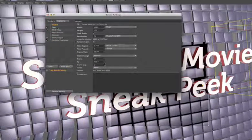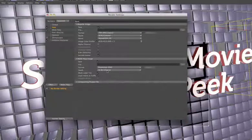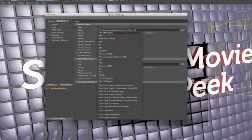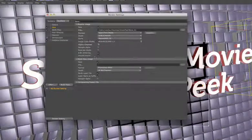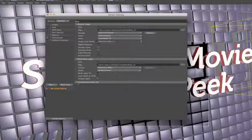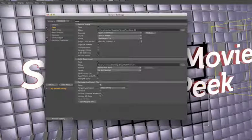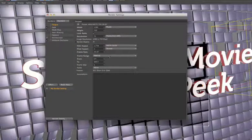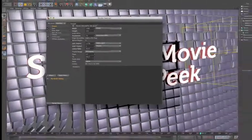Under output settings, the file is saved as a QuickTime movie called 'sneak peek' with an alpha channel. The multi-pass output is also saved as 'sneak peek,' providing separate object buffer passes. The compositing project is set to export for After Effects with relative paths and 3D data enabled. Output is set to render all frames from 0 to 300, then saved and rendered with Shift+R.